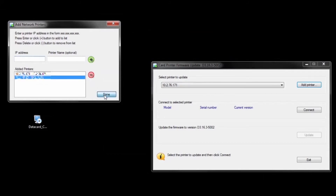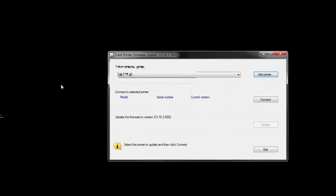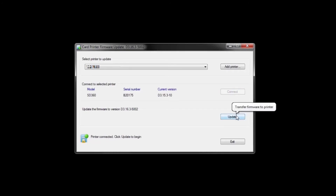Once I've added the printer, I will be able to select it from the drop-down menu. You'll see that we need to connect to that printer. I'll hit the Connect button, and the utility will start to communicate with the printer. The utility will connect to your printer and find the current version of firmware that's running. That will help you ensure that you have the right version to update, and that you're not running the current version.